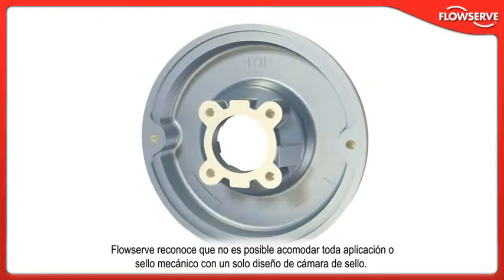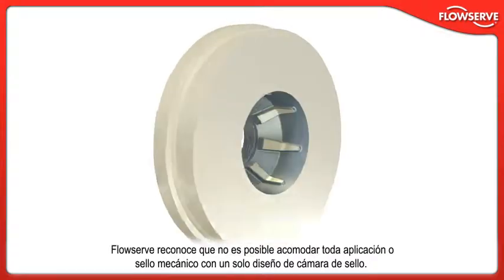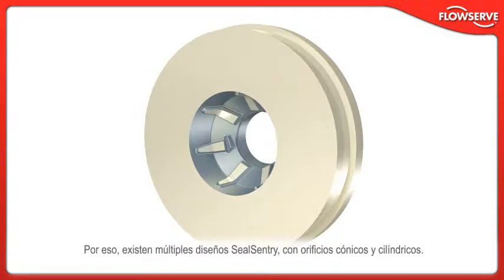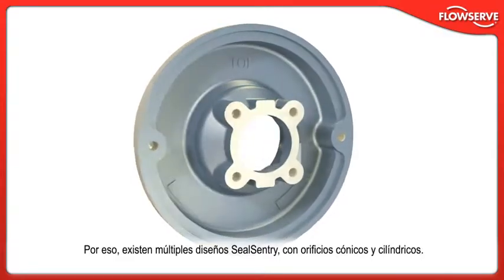FlowServe recognizes that not every application or mechanical seal can be accommodated by a single-seal chamber design. That's why multiple SealSentry designs with tapered and cylindrical bores are available.